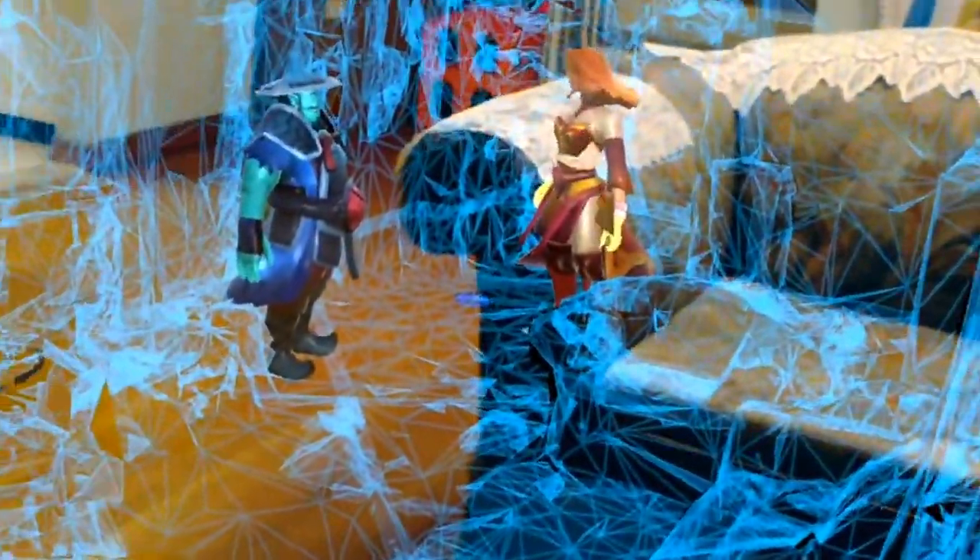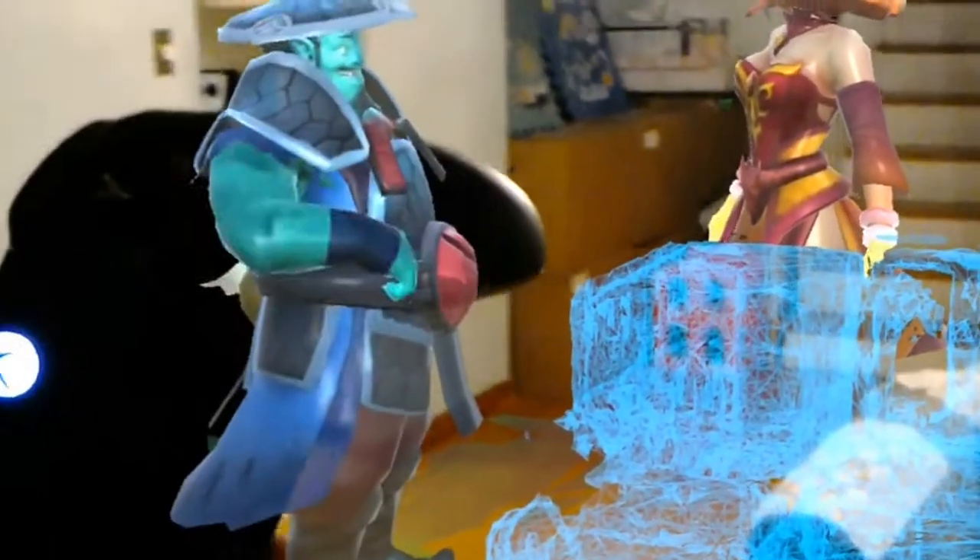I previously made a minimap of my home using the 3D scan mesh, as you can see. Today what I would like to show you is that I added some player control using the Xbox One controller, wirelessly connected to HoloLens right here.